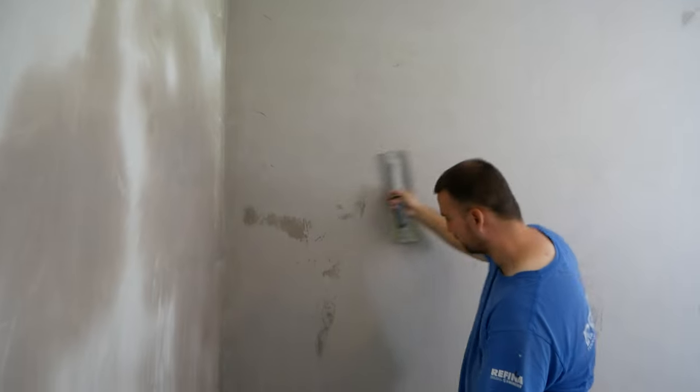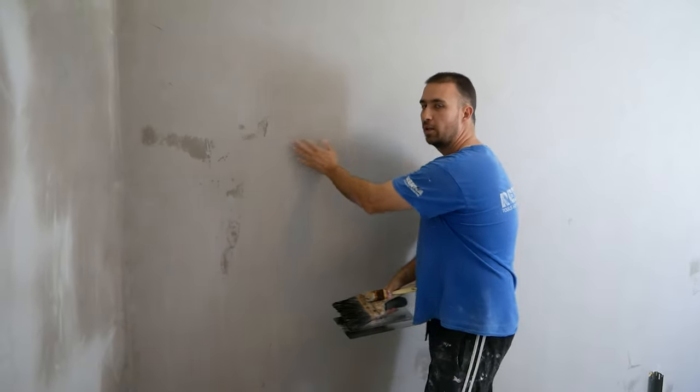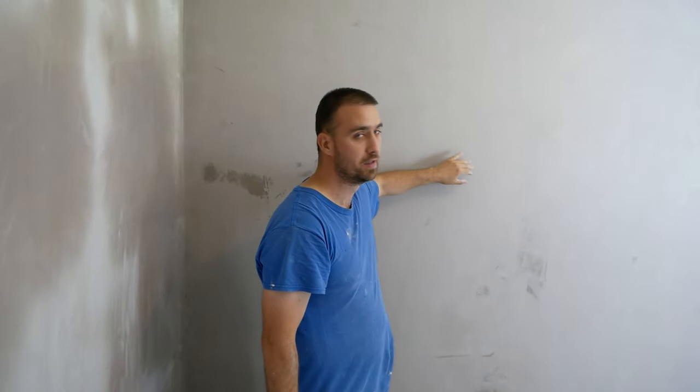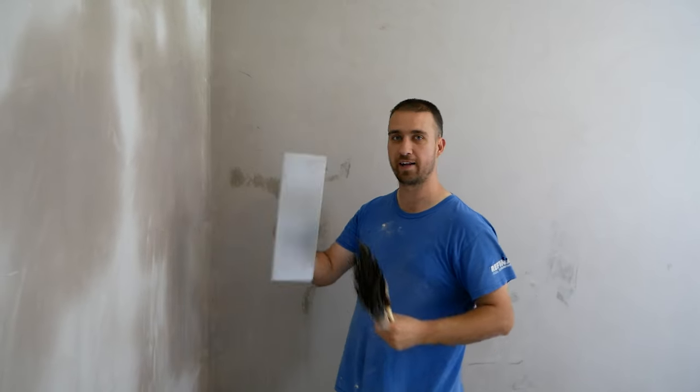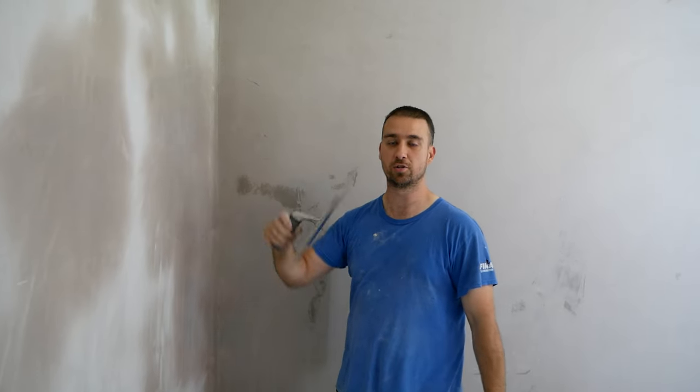It will be smooth and nice to touch. Some people think it's not great when it comes to painting, but when the wall's fully dry it's still good enough for paint. The reason I would do that and recommend it — especially for someone new — a couple of reasons: you're going to break your trowels in so that they're actually better to use.